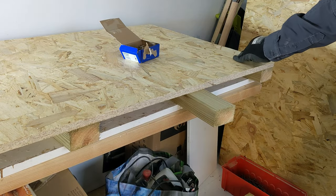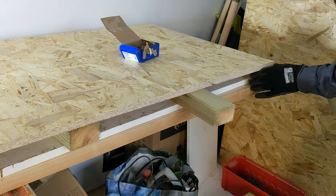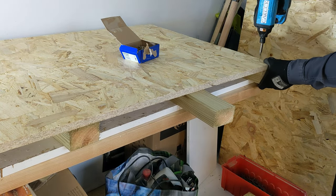So from all that rambling on, it's clear as mud as to what the plan for the shed extension is.